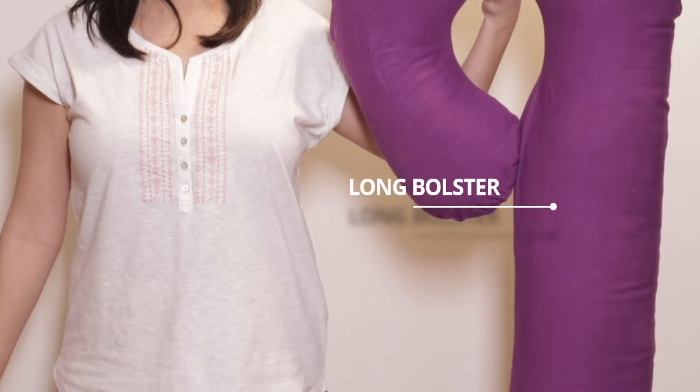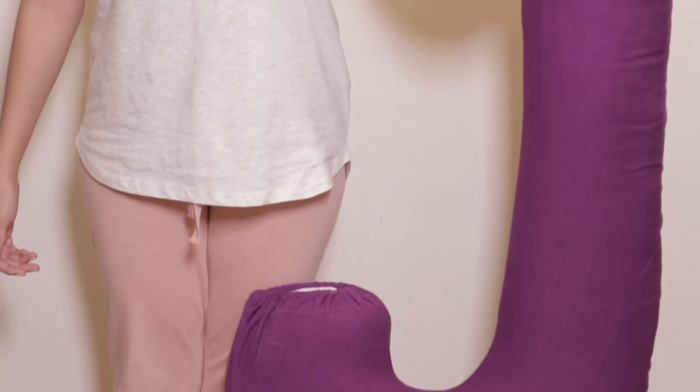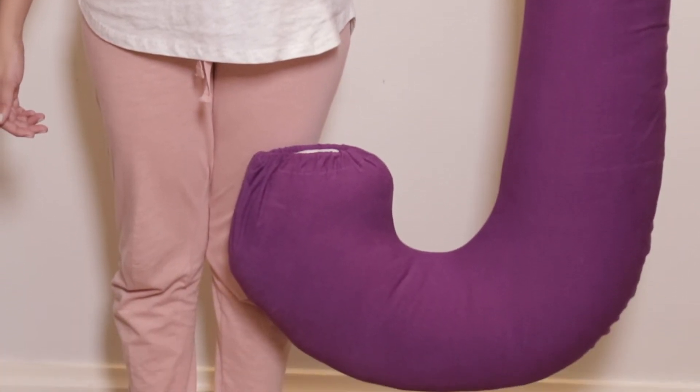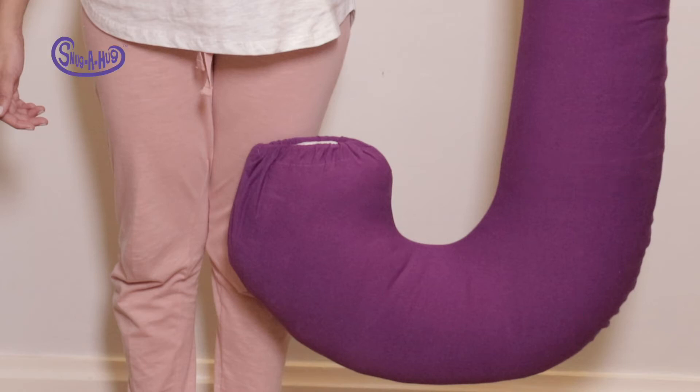The long bolster gives perfect support for your back and belly. Last but not the least, there's the long curve to keep everything together. To identify which is which, the long curve is where the Snuggahug logo is located, just to give you a clue.